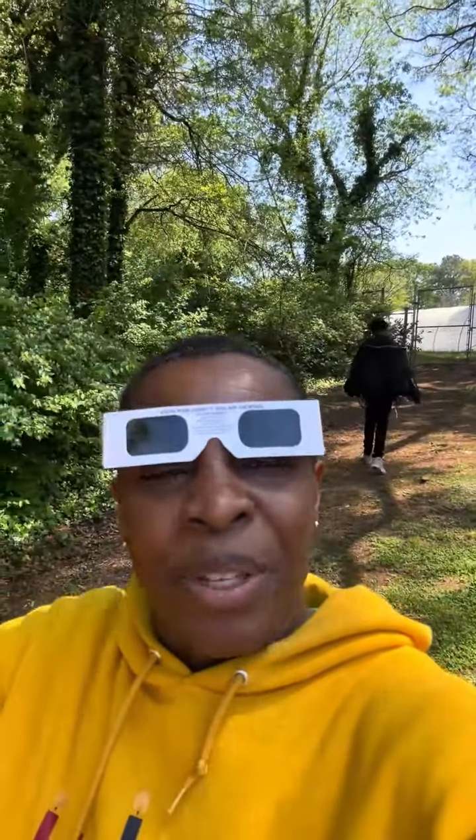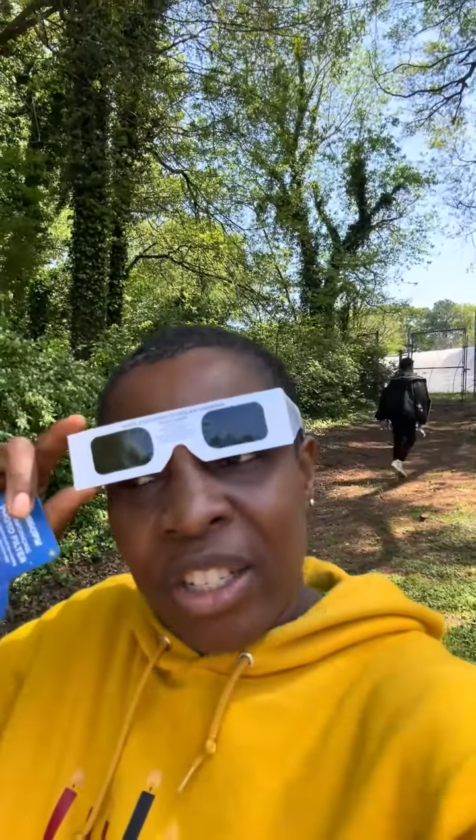Then look up. It's not as clear as if you actually looked at it with your own eyes, but it's so cool. It's starting, it's amazing! We are at this cool viewing party at a place called Wawa, which is the outdoor activity center in our community.